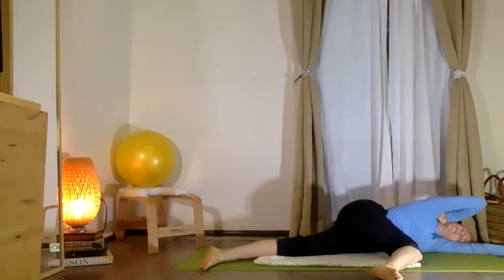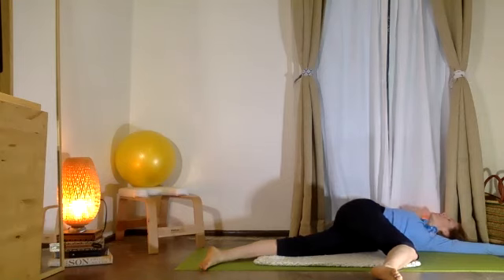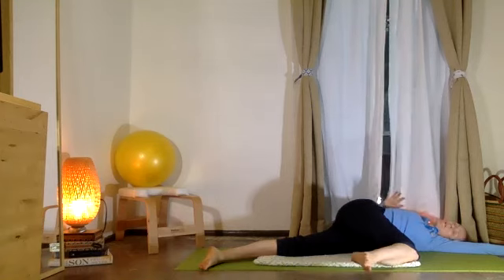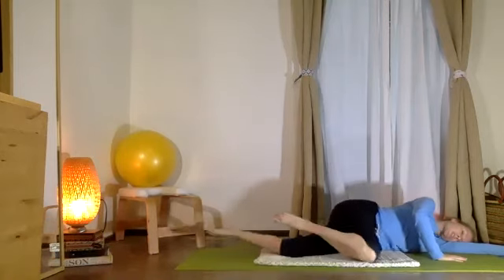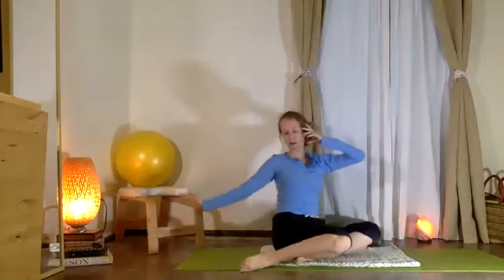Stretch your top arm behind you, bend the elbow, and circle just a little bit to deepen that stretch in your chest. Good — pause with the arm reaching away. Now press the top arm down, squeeze the knees together, and lift yourself onto the other side.